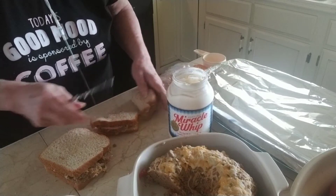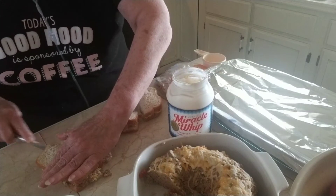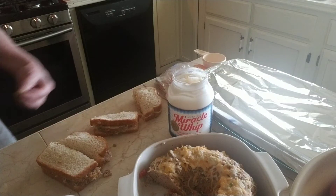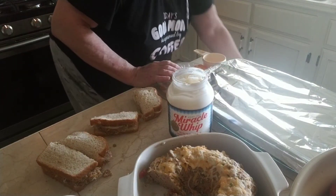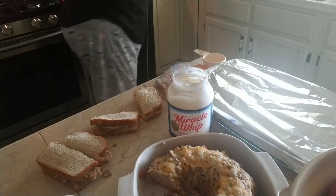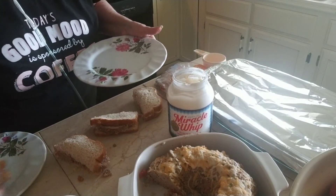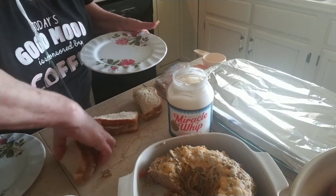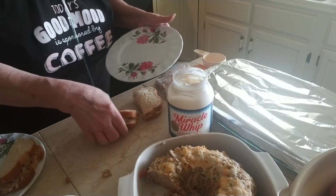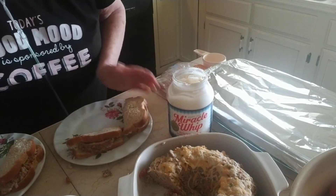So we're going to cut these in half and get a couple of plates. I'm going to put them on some plates — now you can see that.